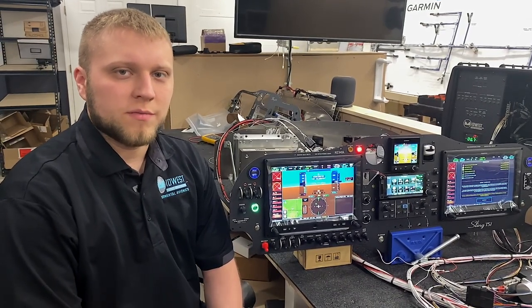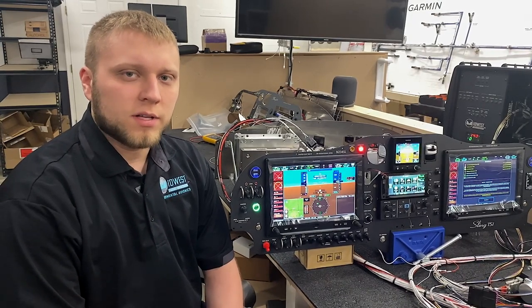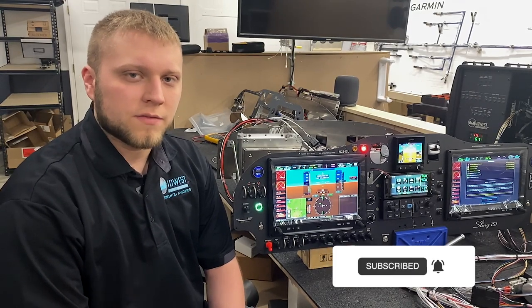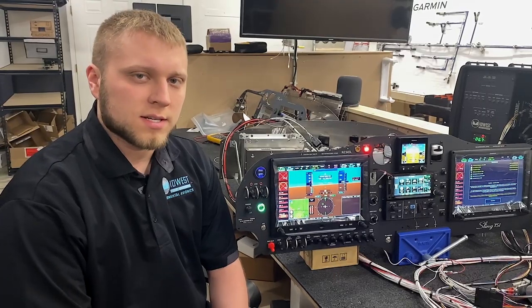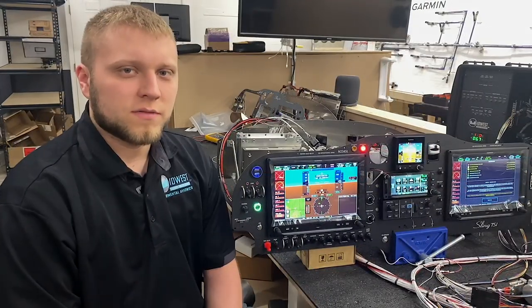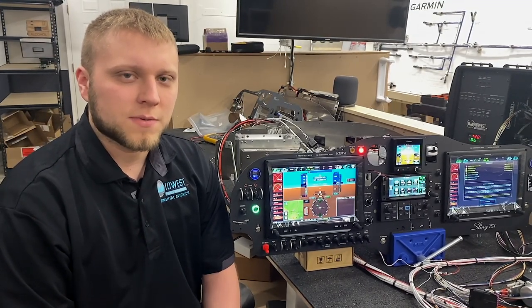This is another example of a new feature that we've brought out this year in our sling panels and harnesses. If you'd like to get more information or figure out how you can integrate this into your sling, give us a call at 810-356-3855 or visit us online at www.midwestpanels.com. You can also visit us on Facebook at Midwest Panel Builders to get more new feature announcements as the year progresses.